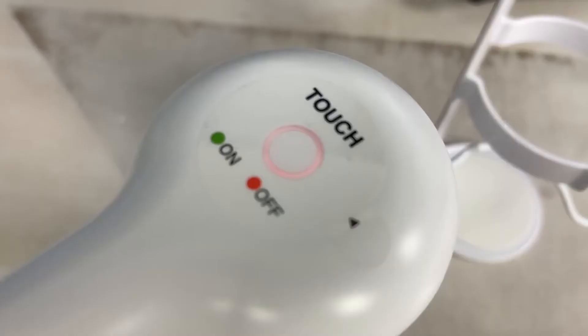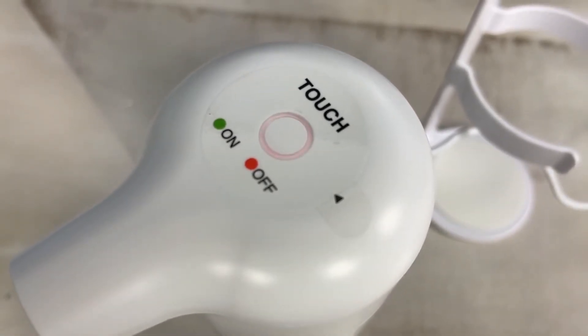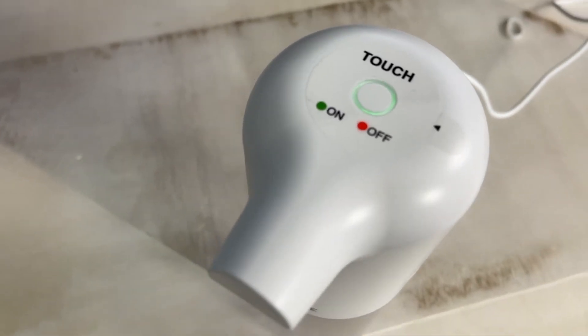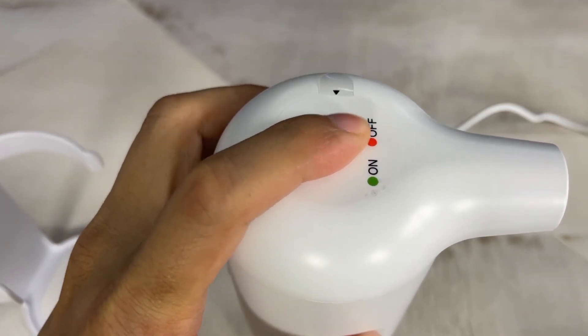My device did come uncharged, so the first thing I did was plug it in to charge. I could tell it was charging because the touch sensor at the top had a pulsating pink ring. After about three hours, charging was complete as indicated by a solid green ring. The power button is a tactile touch-sensitive button, which is good because you don't need to worry about a wet touch ruining the device. Green indicates the device is on and red indicates it's off.